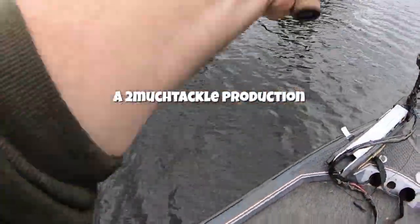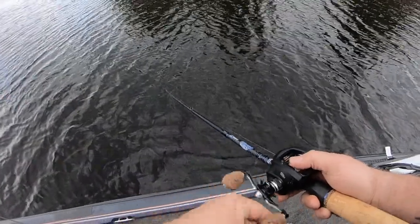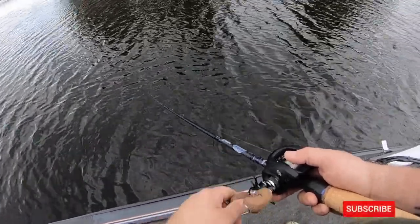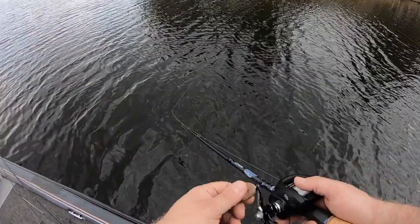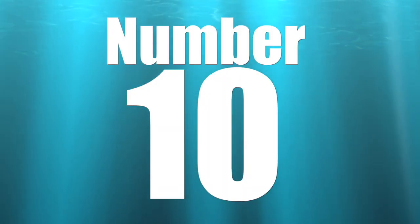What's going on guys, today we're going to be taking a look at the top 10 casting reels that are under a $200 budget. If you're new to the channel, make sure you hit that subscribe button and the bell so you can be notified every time we upload a new video. That's enough of this intro, let's jump into it — coming in at number 10 on our top 10 casting reels for bass fishing.